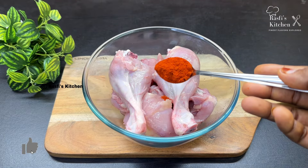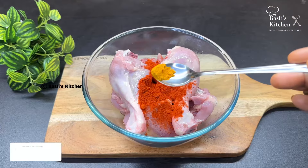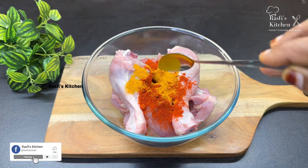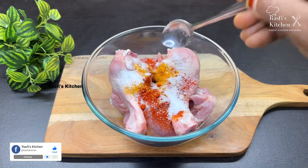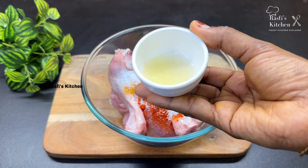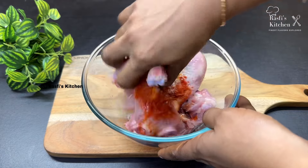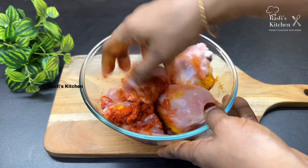1 teaspoon of Kashmiri chili powder. 1 tablespoon of juice. Let's add water. Now put in the turmeric. Now let's mix. Add 2-3 tablespoons.